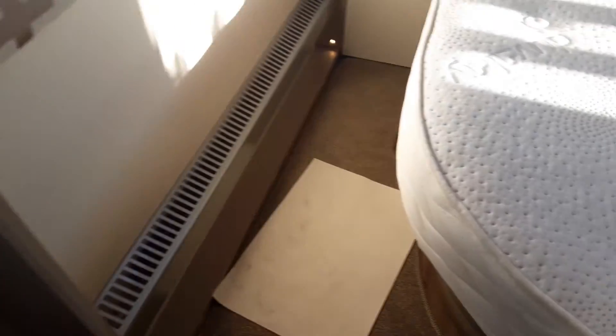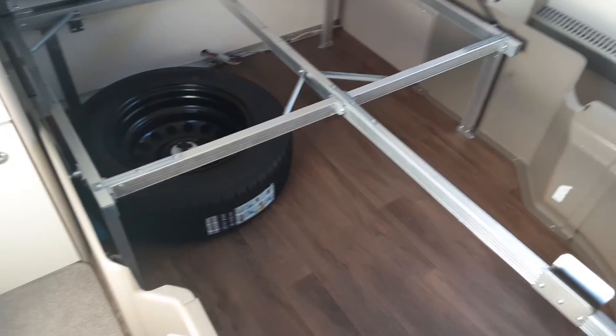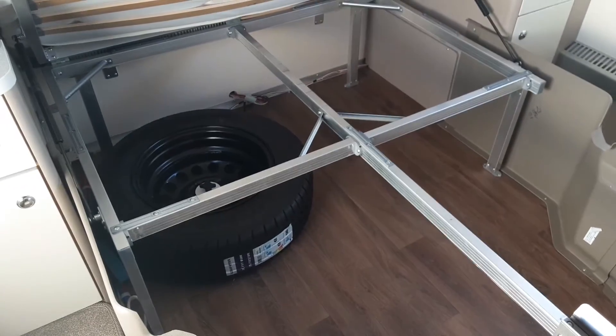One last thing — the under-bed storage. To access it simply lift up the bed. Underneath you'll also find the spare wheel for the caravan.